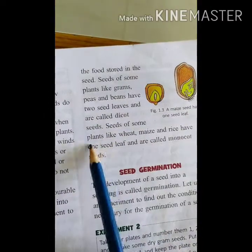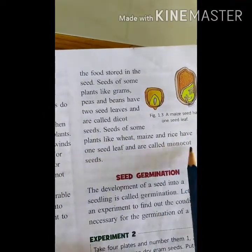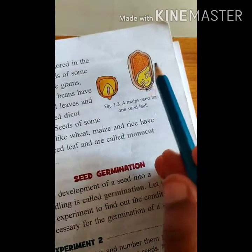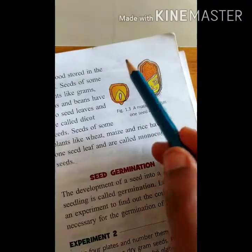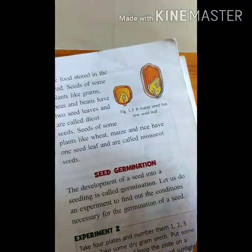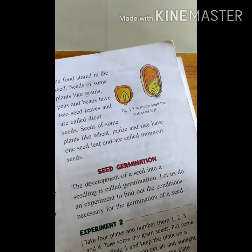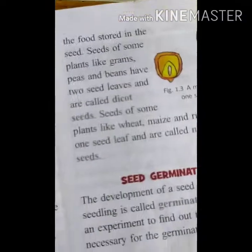Some seeds of plants like wheat, maize, and rice have one seed leaf and they are called monocot seeds. Maize seed has only one leaf, that is why it is called monocot — like wheat and rice, which are monocot seeds. But green gram, bengal gram, and brown gram have two seed leaves, which is why they are called dicot seeds.